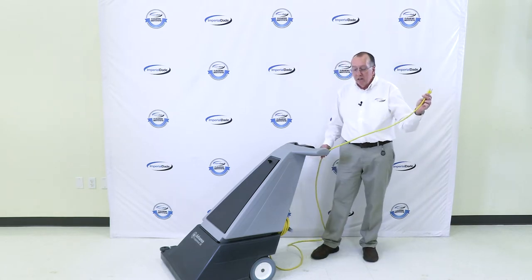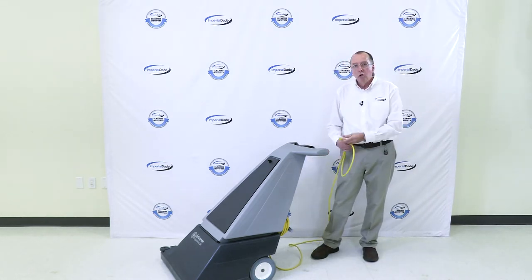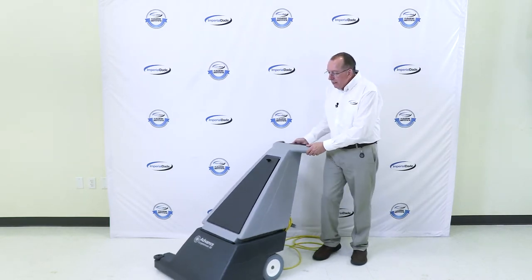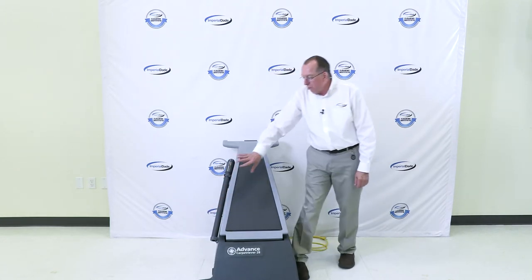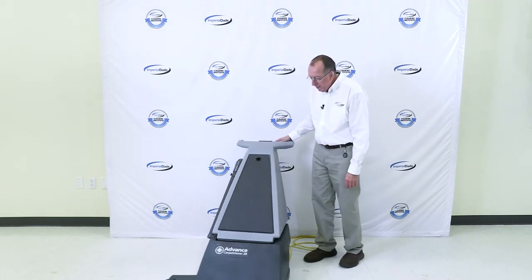In addition to that, it's electric, so it's got a very long cord so you can do long hallways and things with this machine. As you can see, the whole side of the machine sticks out way over — jogs over. That means you can get all the edges and corners very well with the machine.